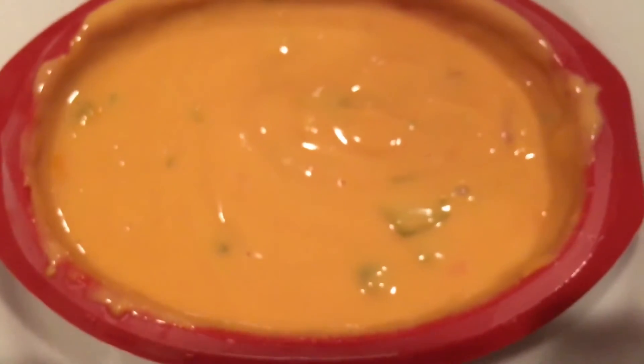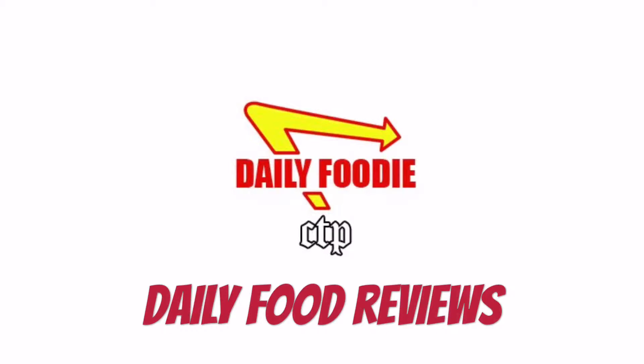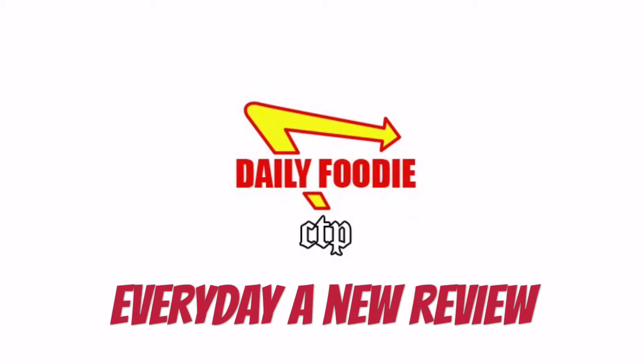I give this Tostitos Dip-Etizers four cheese queso a Daily Foodie score of 5 out of 10. Would I buy it again? I would unfortunately say no. Please subscribe and stay tuned for more Daily Foodie videos each day — every review is a championship review, one done every day.